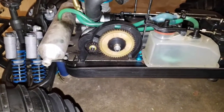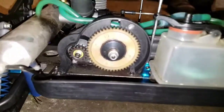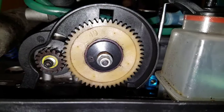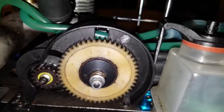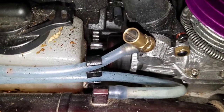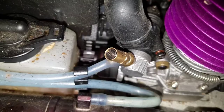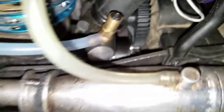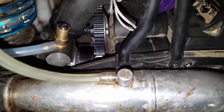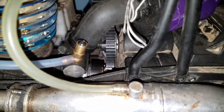Hey YouTube, Savage Attic. I want to do a video of my thoughts and opinions on gear mesh. As you can see, this is an old white plastic spur gear for the MGT 4.6, and here's the middle center diff gear. And here's a stock 47 tooth HPI Savage spur gear, just plastic.